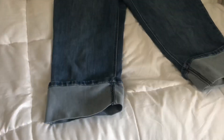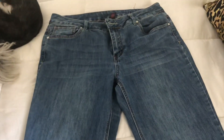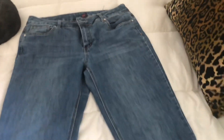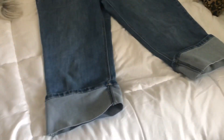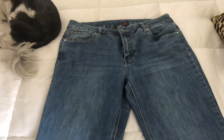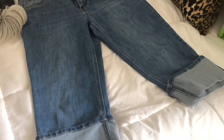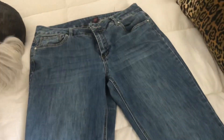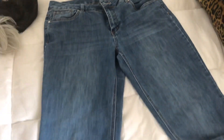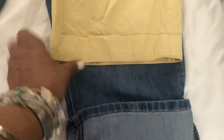I picked up these jeans at two dollar day at Family Thrift Outlet, and right away I knew that I wanted to make a pair of Bermuda shorts. I do not like the heavy cuffing. These jeans were very stretchy and they kind of fall mid-waist, not high-waisted, so I knew they would be perfect for Bermuda shorts. To achieve the Bermuda short look, I actually took a pair of Bermuda shorts that I liked the fit of.